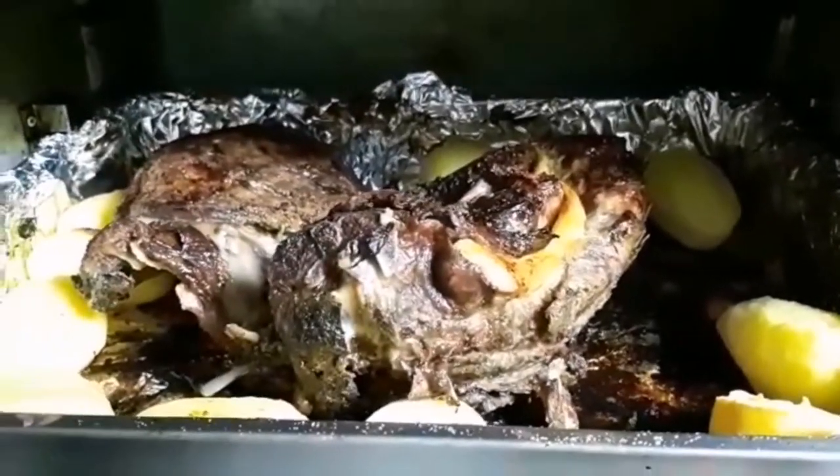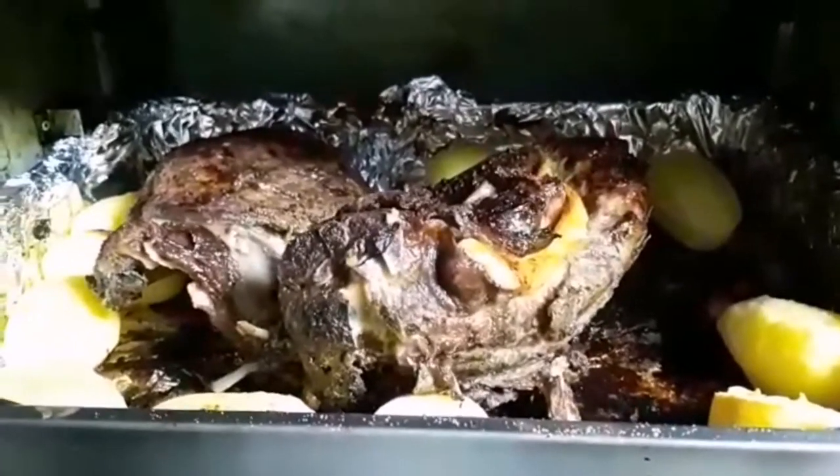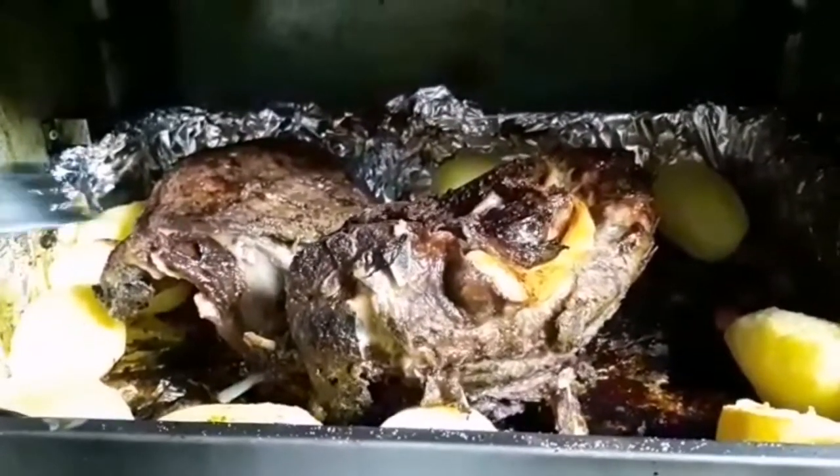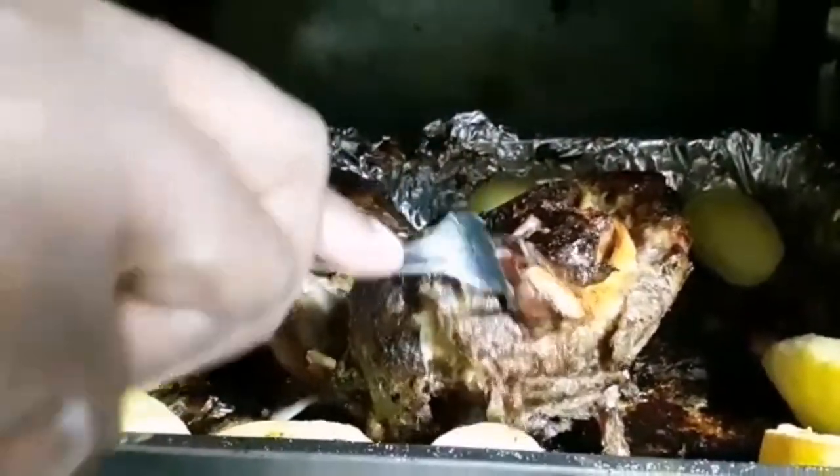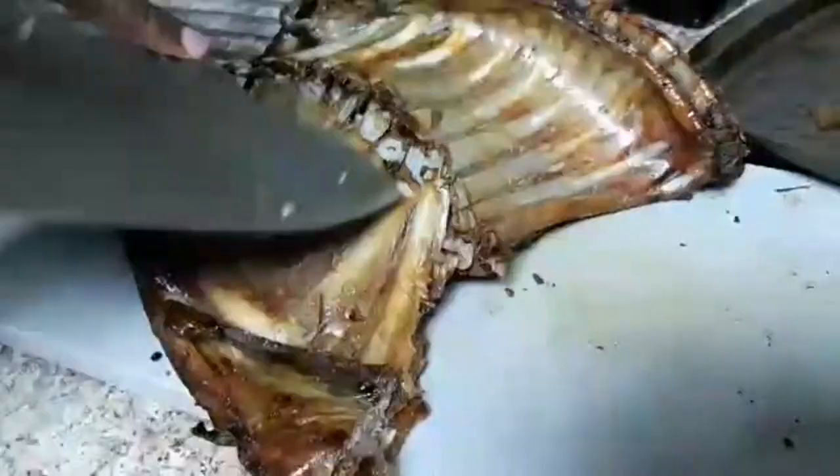Our meat is done but the potatoes are not yet done, so we'll keep them a bit longer. Now we're going to chop the meat.